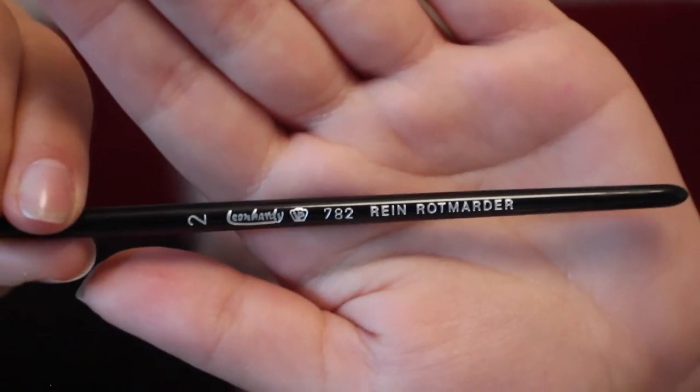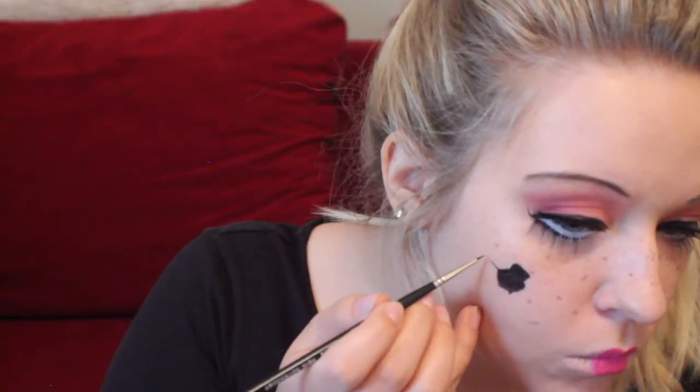Then just using a thin liner brush and black face paint — you can also use any eyeliner or any other black makeup — we're going to start creating the cracks on our face. You're just going to be making a little shape and then doing little hairline cracks coming off of it. You can do as many as you want all over your face; if you just want one that's fine, if you want a bunch that's also good. Just let your mind wander.